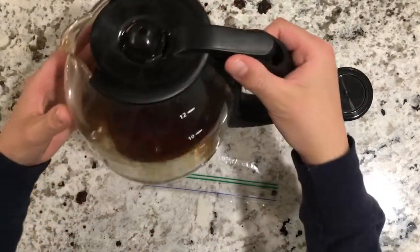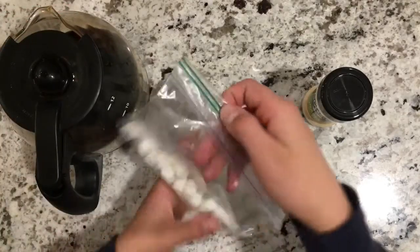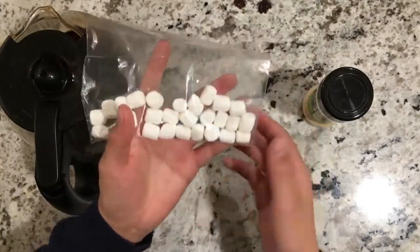You're going to need some coffee, just whatever's left in the pot, and then some marshmallows, or mini marshmallows, rather.